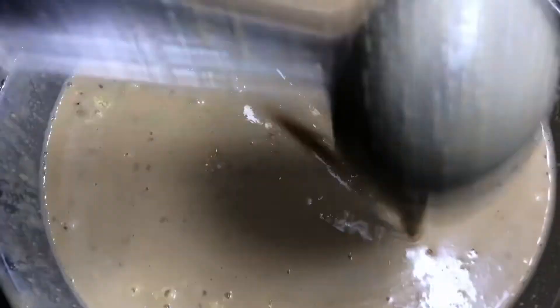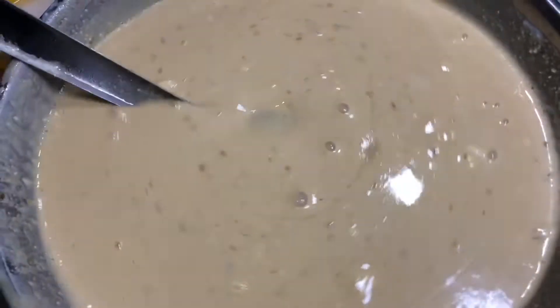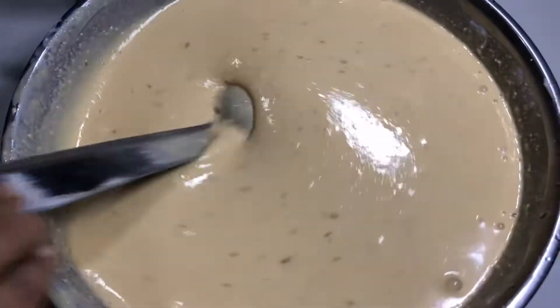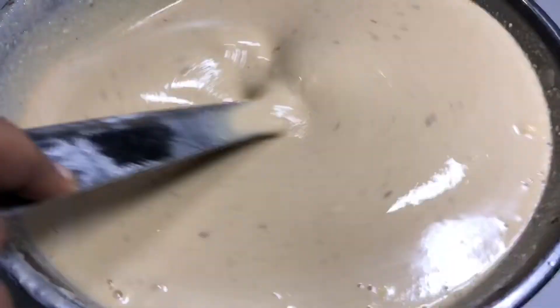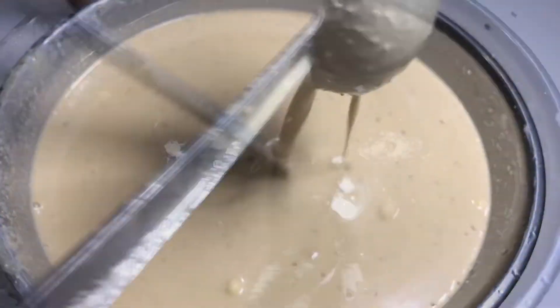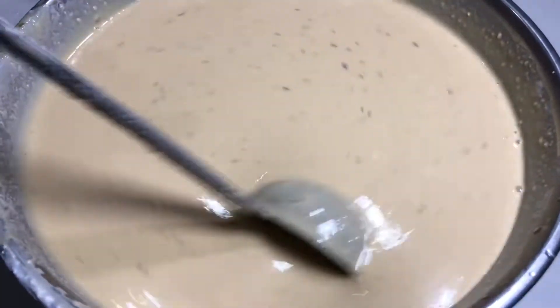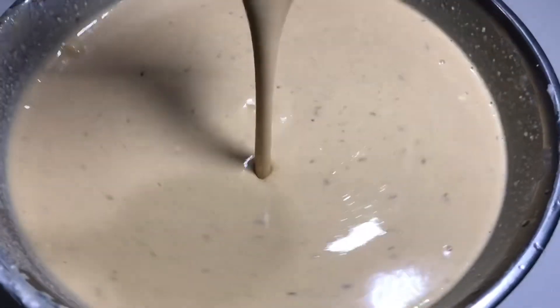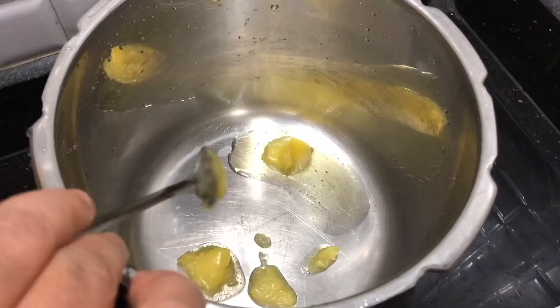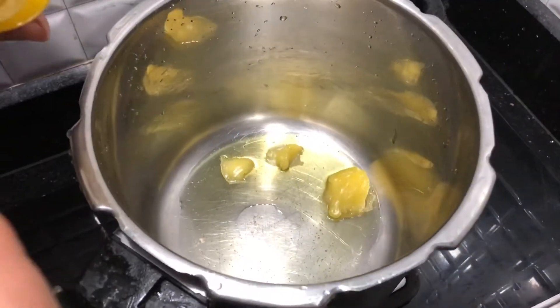We use 2 cups. We mix it well, cut it loose, and bring it to a consistent consistency. Now we are ready — take a cup of water and pour 3 tablespoons of water.